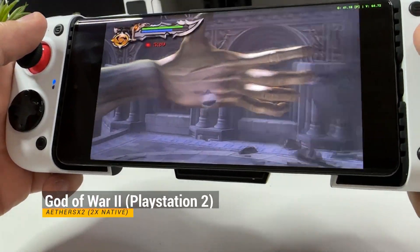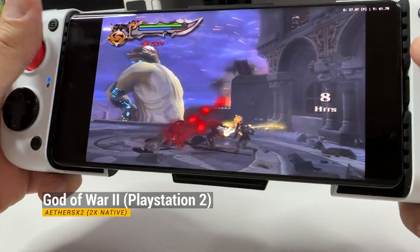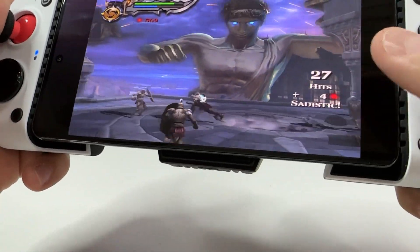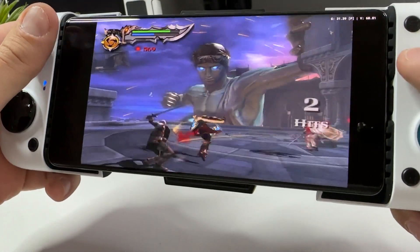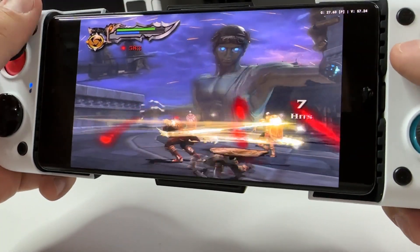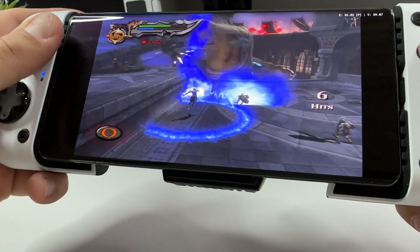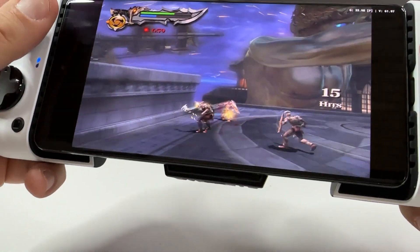Next up is God of War 2 for PlayStation 2 running on the AetherSX2 emulator that you can get directly off the Google Play Store. Each PlayStation 2 game running on this emulator needs its own specific settings to run well, so you either Google what other people have done or you simply tinker with the settings yourself — it's really satisfying once you get it to run great. Of course you can save the settings so you never have to do it again. Keep in mind that different games need different tweaks on different systems. You also need BIOS files for your PlayStation 2 games to function, and if you don't know how to get going with that, I have other videos showcasing it, or you can simply use Google.